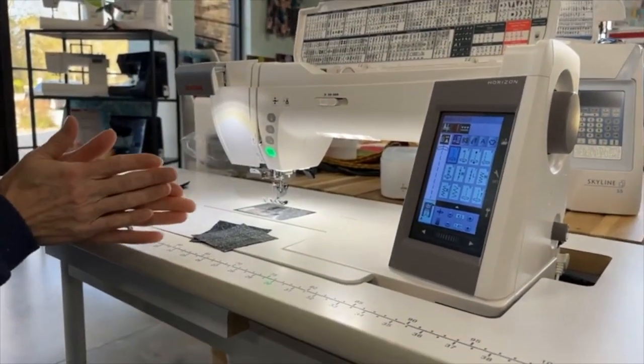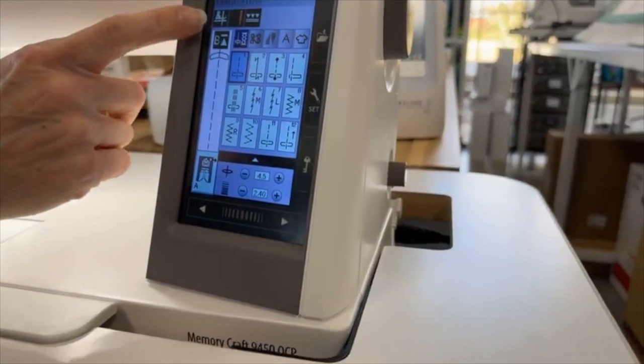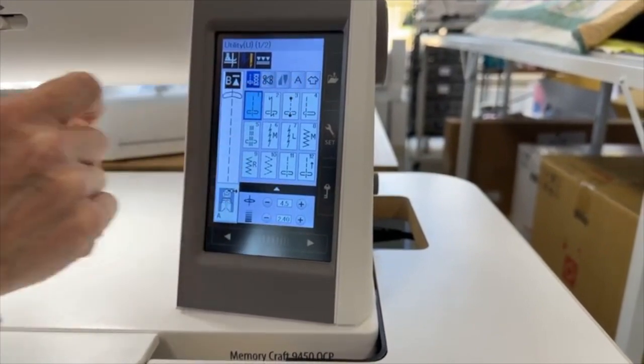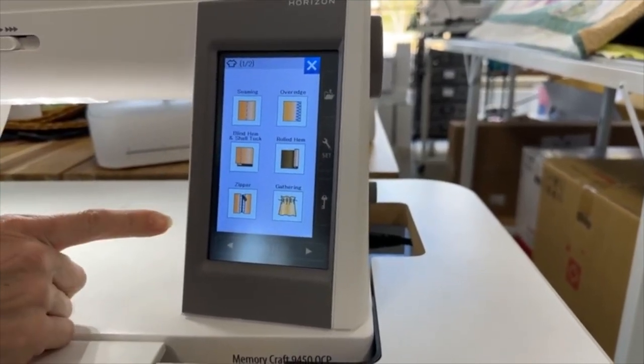One thing that we missed talking about is under our sewing applications tab. Here on our screen, we have our different stitch categories, and over here on the right is something called sewing applications — that's the little t-shirt icon. If I tap that, I can go in and tell the machine what kind of project I am working on today.